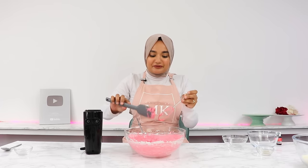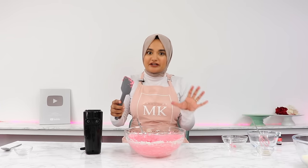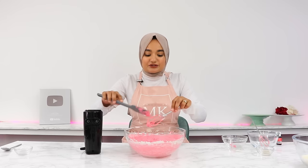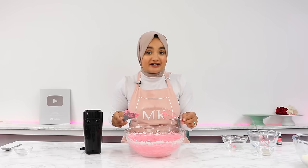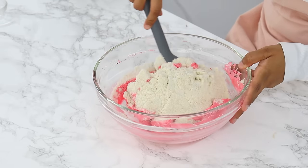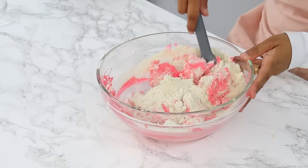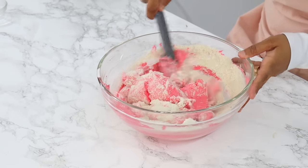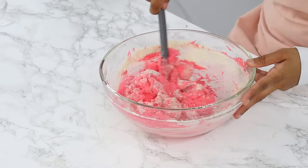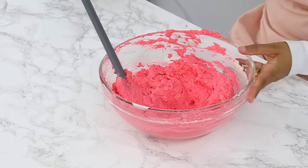Get all of that meringue off of your attachments and then we're going to move on to the last step, which is one of the most important parts of making the macaron batter — combining the dry ingredients with the meringue, also known as the macaronage. Start off by adding in half of your dry ingredients into the meringue and using a spatula, gently fold the mixture in a J-motion, scraping the sides of the bowl and then cutting through the middle of the batter. Once the dry ingredients are almost mixed in, add in the remaining dry ingredients and continue to fold in that same J-motion.